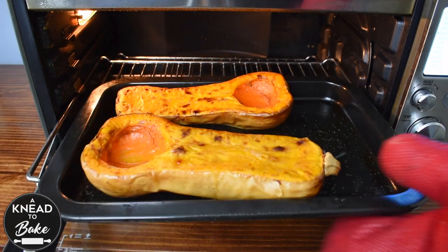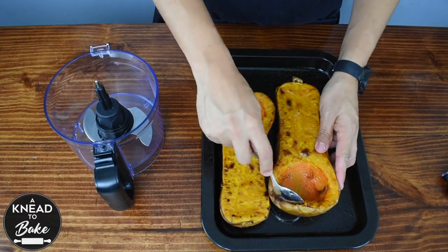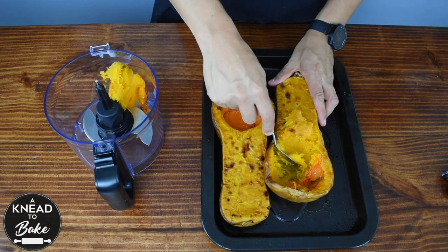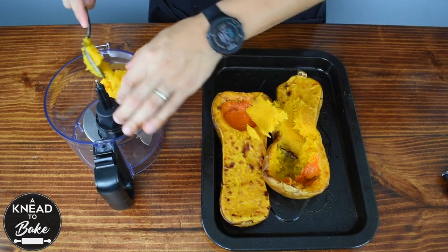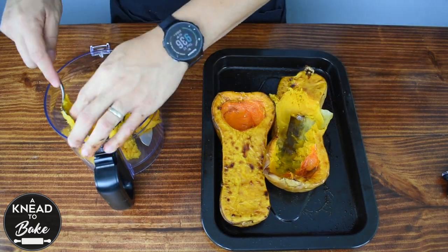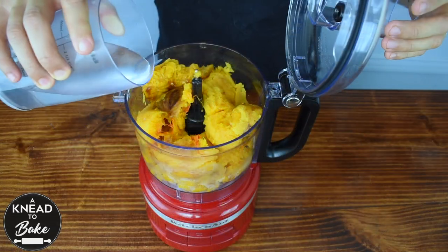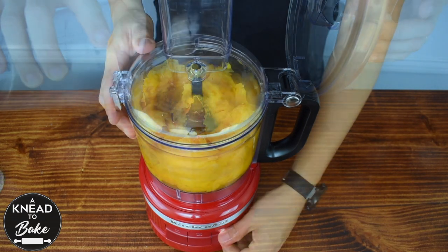When your butternut squash is cool, take it out of the oven. You can also steam or boil the butternut squash, but I love the enhanced flavor that a roasted butternut squash brings to this soup. Get a spoon and scoop all the tender butternut squash meat into a food processor or a blender. Add 1 cup of water and start blending until you get a soft puree.